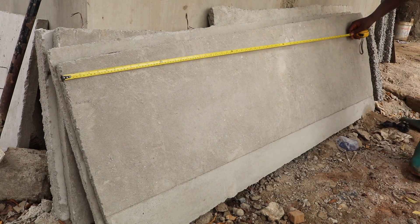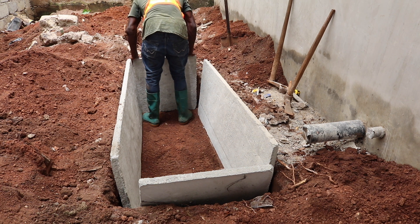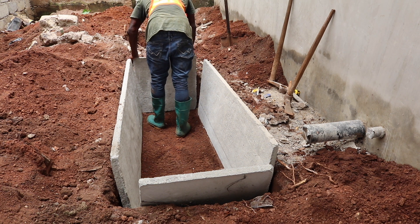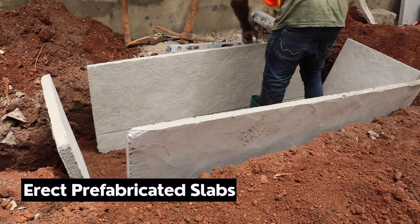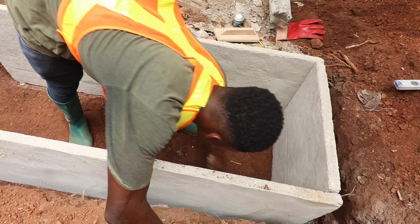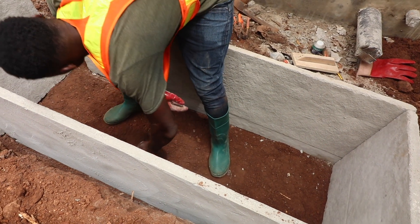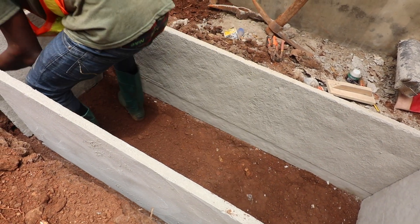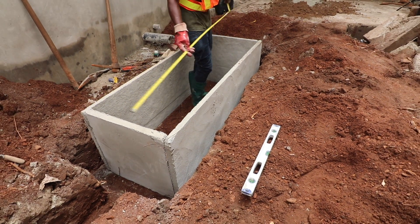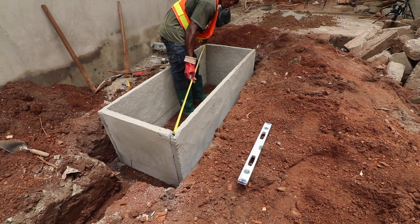Erect the prefabricated slabs. With the required depth and size achieved, the prefabricated slabs — which can be done off-site and brought to site for installation — are a very good option to use, and in our case, that's exactly what we are going to use. Now we have erected our slabs and are pasting the loose ends together. This will be held and further strengthened with mortar at all the joints, the four-corner joints of the breaker slabs.